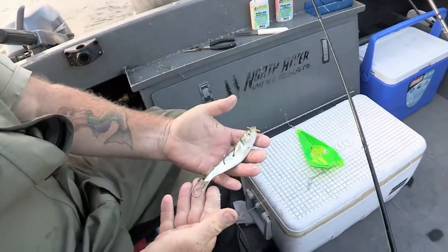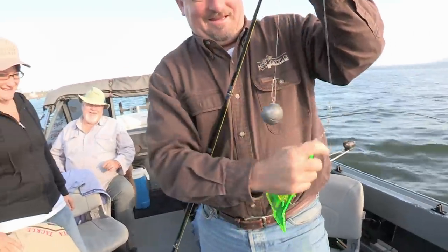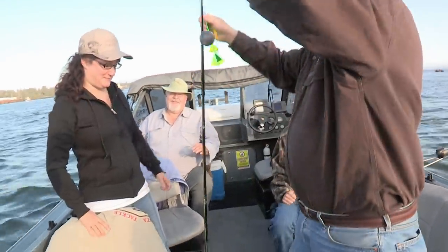It puts that back hook behind the tail where the fish come up short and they can grab that. Let's take that to 25 feet.